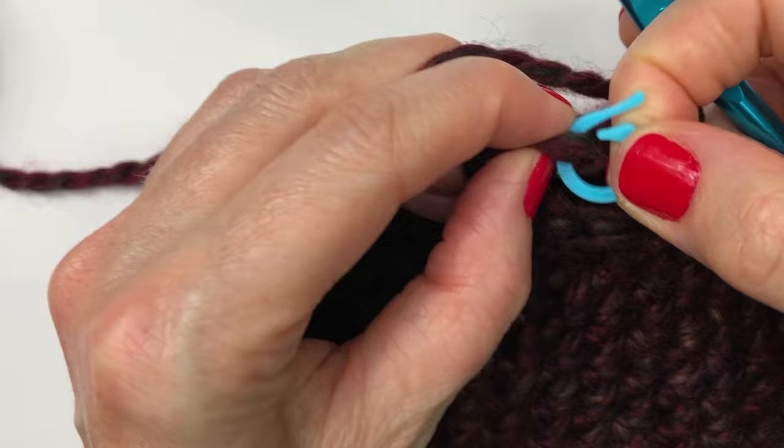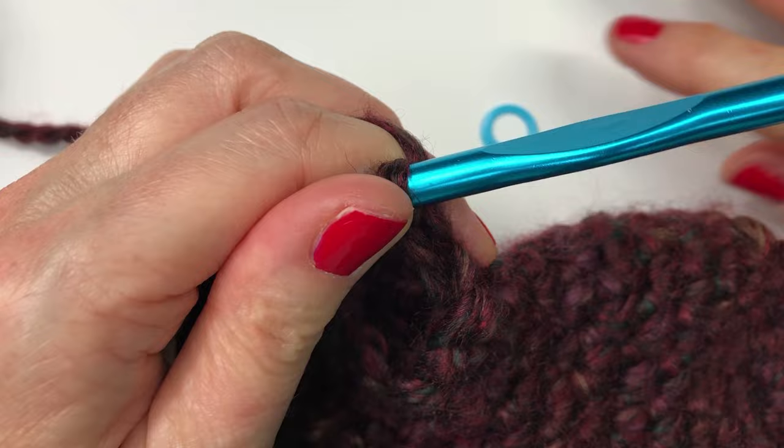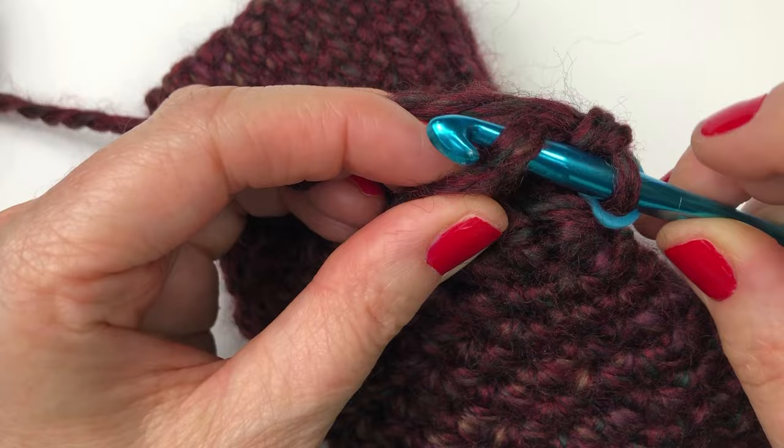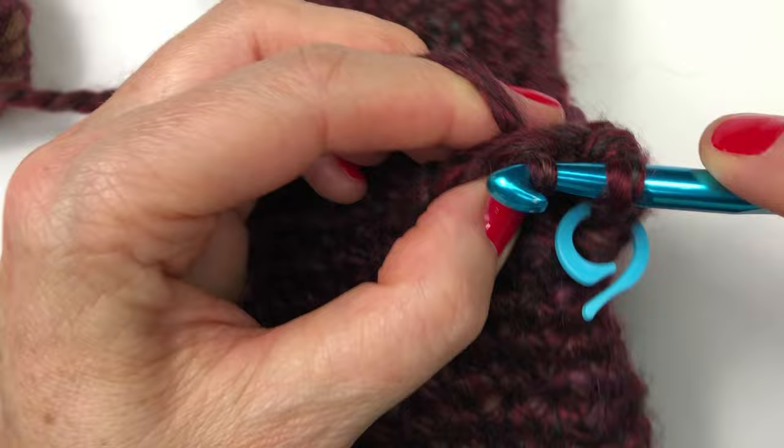Take off that stitch marker, do a single crochet in the first stitch of row two, and put the stitch marker back on. We're doing single crochets in every row — eight single crochets in total per row — and we are doing six rows of single crochets. I'll let you work on this on your own and meet you back here when you are done row six.